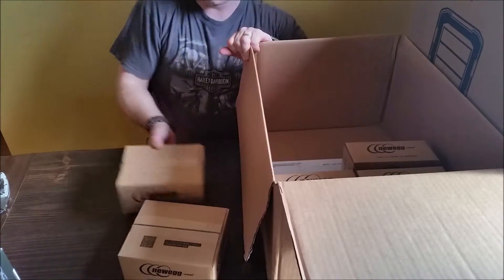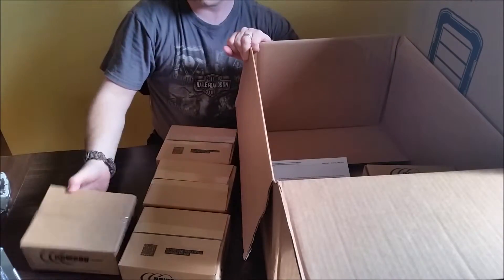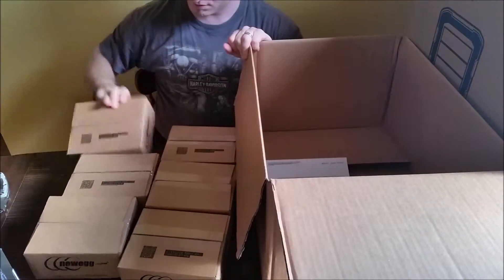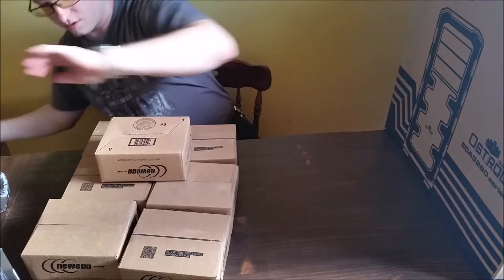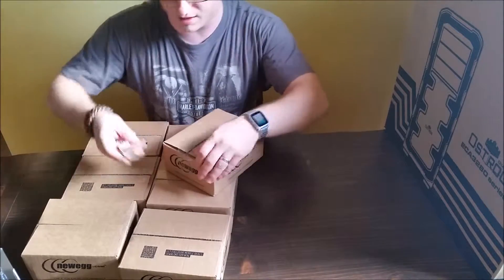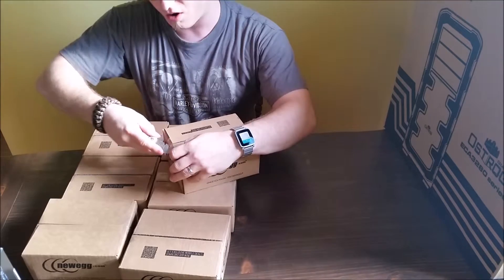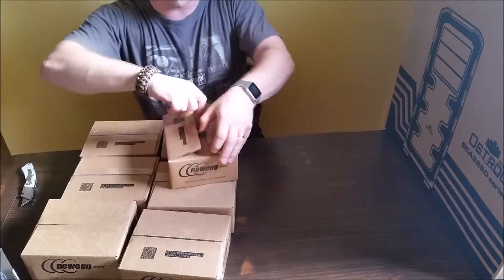And here are the hard drives. Six of these hard drives are 3-terabyte Western Digital Blue hard drives.